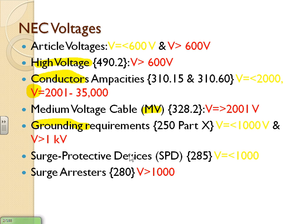Surge protective devices (SPDs) are also divided at 1,000 volts. Up to 1,000V they're called surge protective devices; above 1,000V they're called surge arresters — which you're very familiar with if you work in medium or high voltage. So there are these voltage mismatches across different code sections, and I think it's because they involve different industries: cable, grounding, and the overall system.